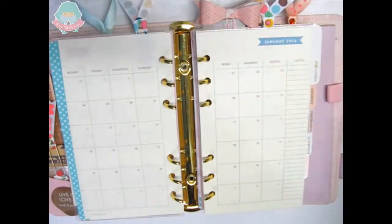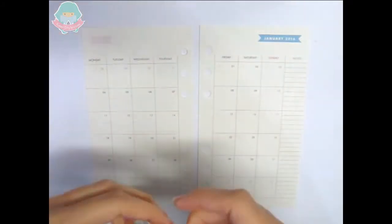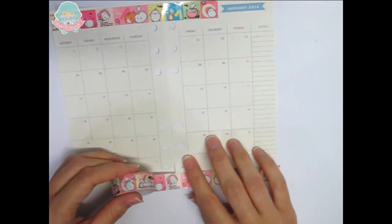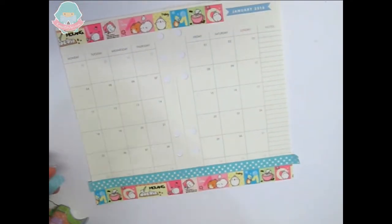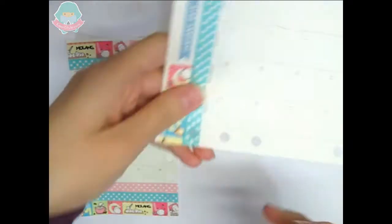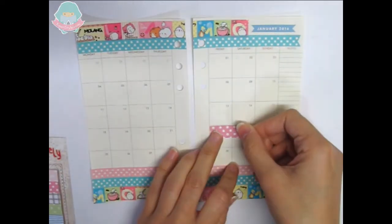Now let's begin with the monthly decoration for January 2016. First we take out the inserts and as always I like to start decorating by using some washi tape. This time I will use deco tape with Molang on it. Once I finish with the washi tape I start decorating using some page flags, stickers, and some more washi tape.